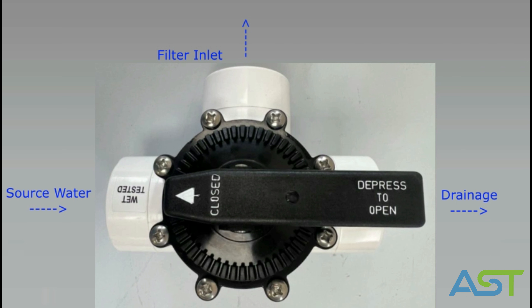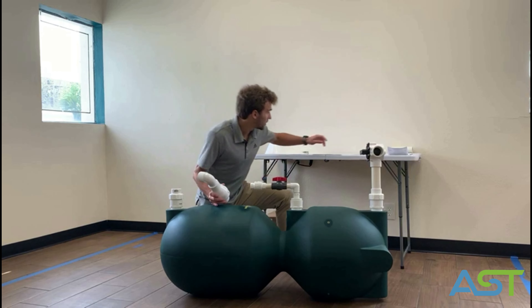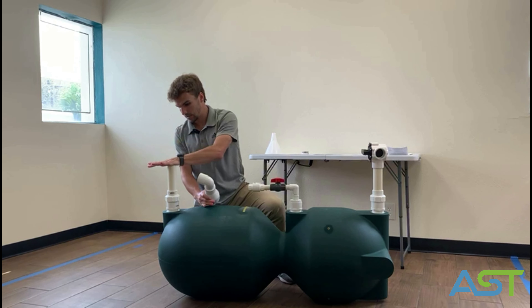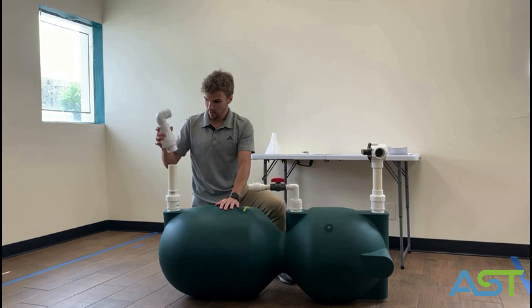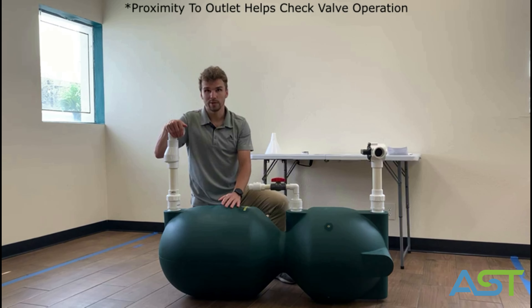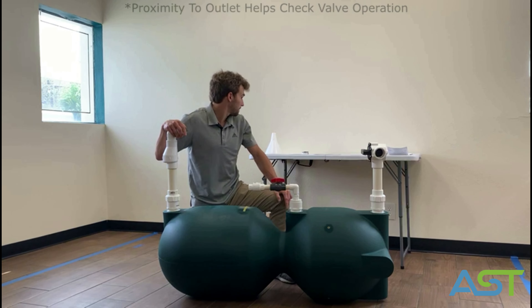The next two valves are your influent and effluent, which just go on the top and the bottom. Use the breather screen so that the beads stay in your filter.